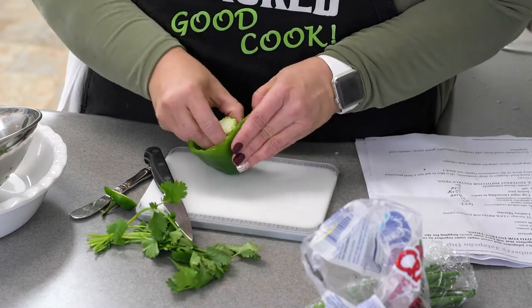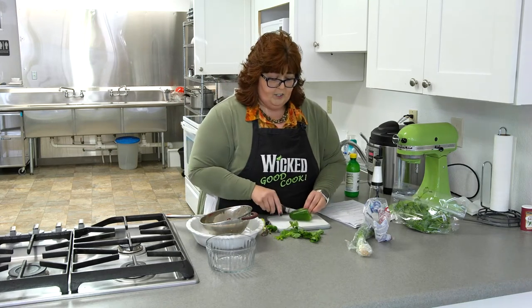You need one or two jalapenos — and this is the biggest one I've ever seen in my life — so we're gonna use one.